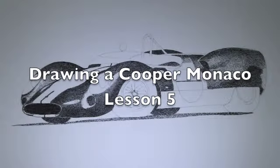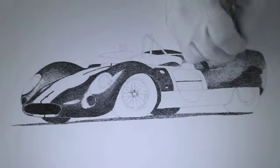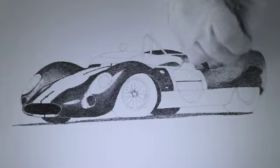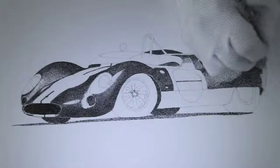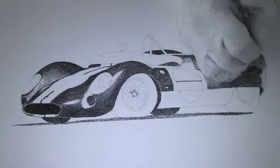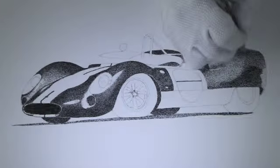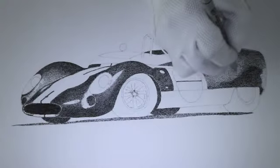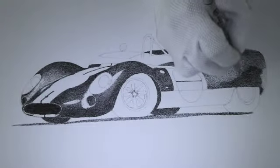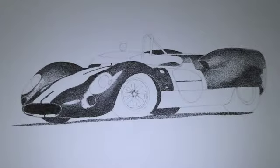It's day five of doing the Cooper Monaco and I've made a lot of additions to it, still have more to do. I did most of the rear fender where I had just ghosted in before. I put the shadows in that were in the original photo, and they aren't as dark as I would like them to be yet. I found there's a difference between my printer and my monitor, so when I printed this off and used the reference photo, it isn't quite as light as the photograph I had printed out.